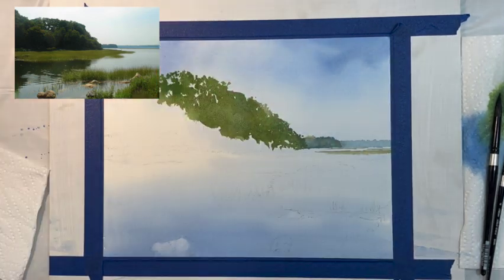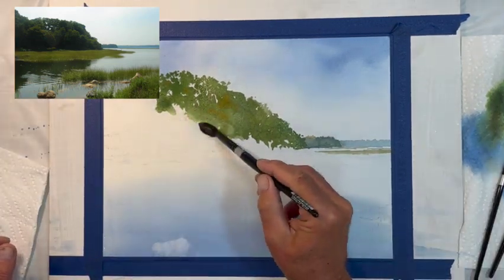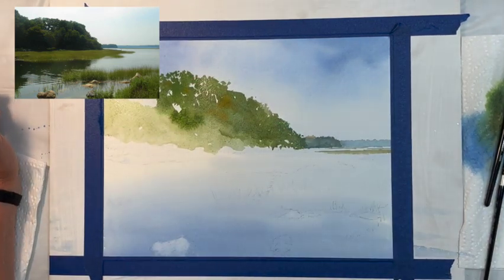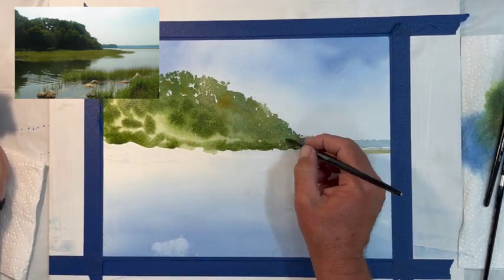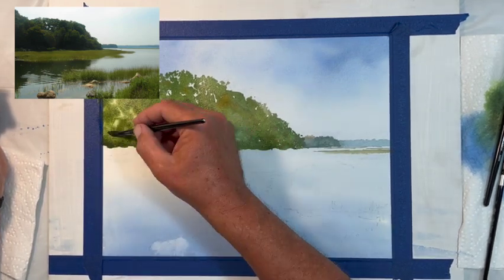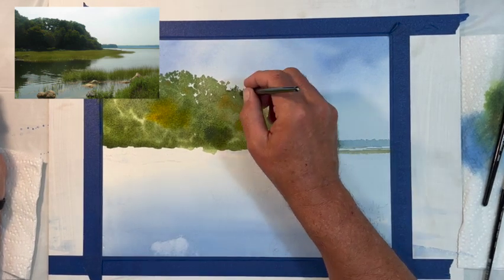If the land mass feels too perfect a shape — here it seems like a little bit of a slope, the way it looks if you were standing in the parking lot of the harbor — you can always change it if you don't like the aesthetic shape, make the tree line more interesting. But here we're just trying to stay close to what the shapes look like, trying to do a recorded version, observing what we see and painting it.